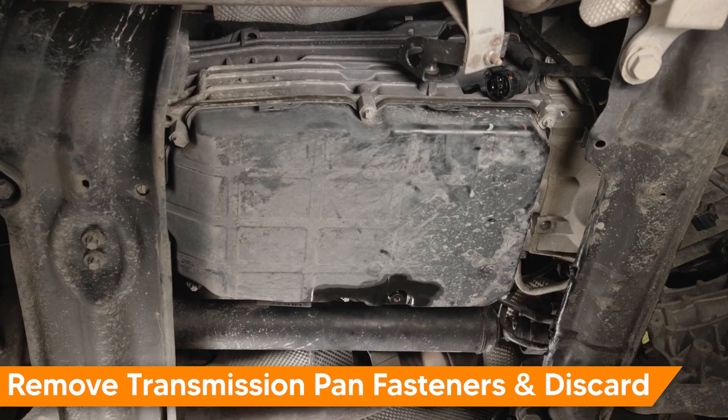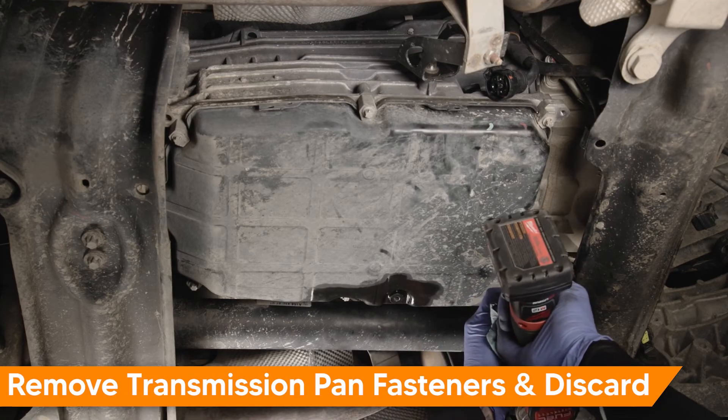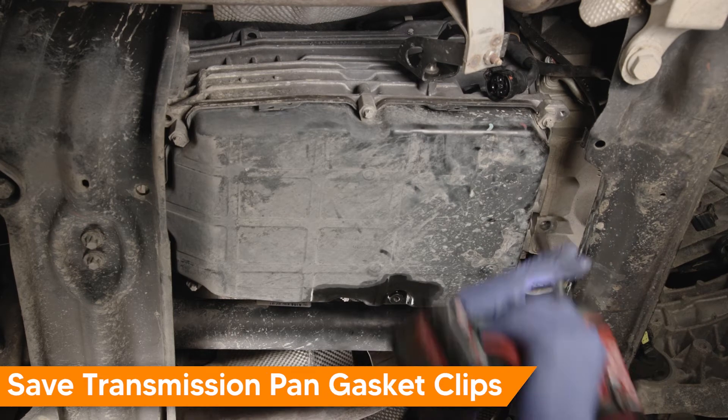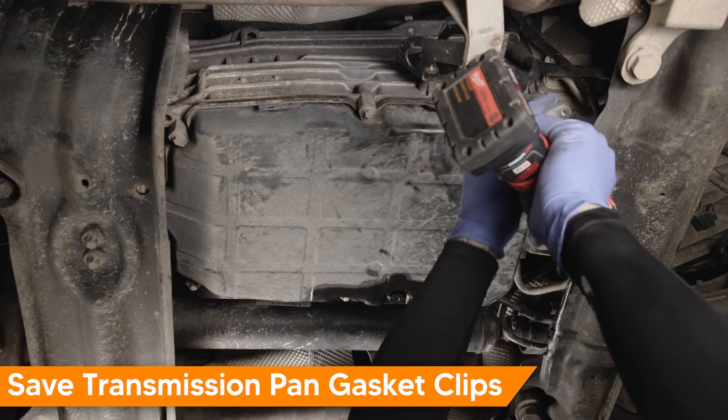Remove the six E40 Torx transmission pan fasteners and discard — these will be replaced with new. Save the pan gasket clips, as they will be reused.